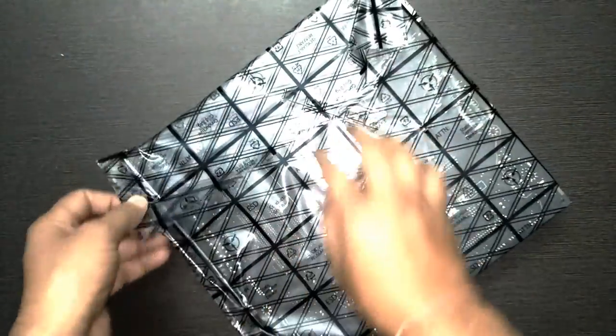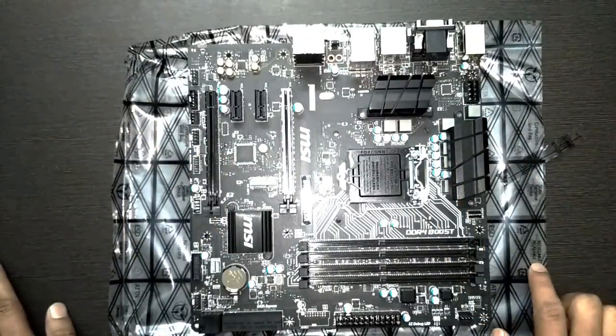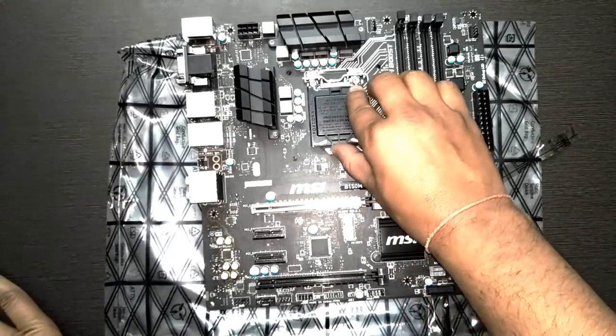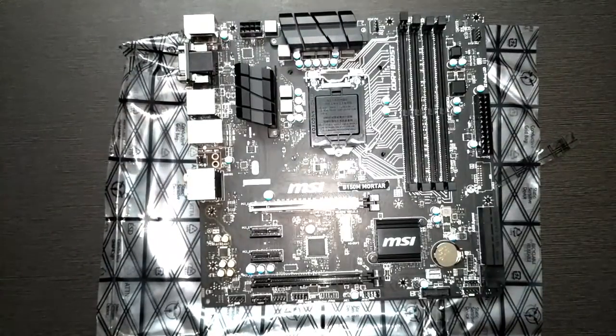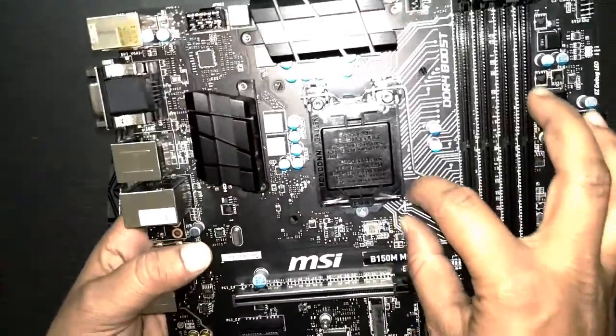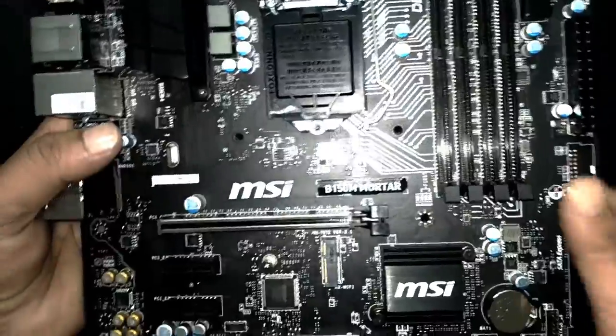It's a bit heavy because it's mainly designed for gaming. Let me take it out. It's black and it really looks like a nice motherboard — the MSI logo is here, and here is the model number B150M MOTAR. Here is the CPU socket, which supports i3, i5, and i7. The socket is LGA 1151, with 1151 pins.